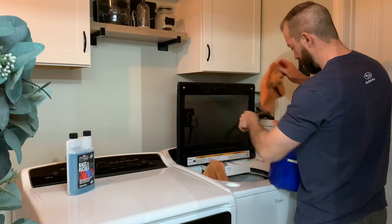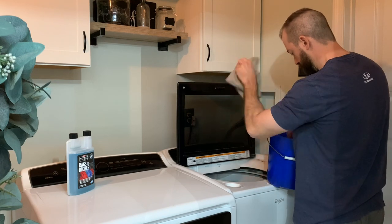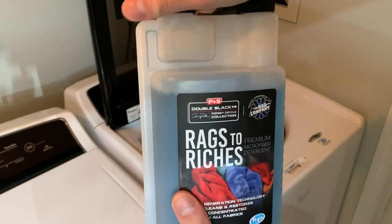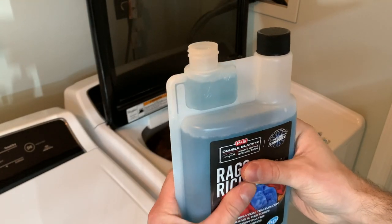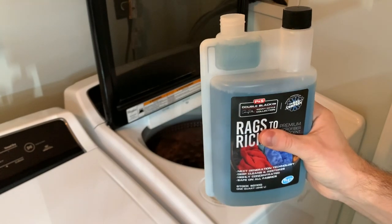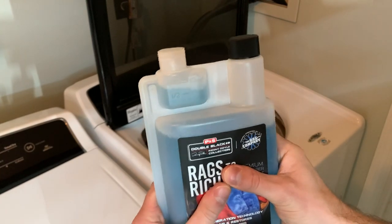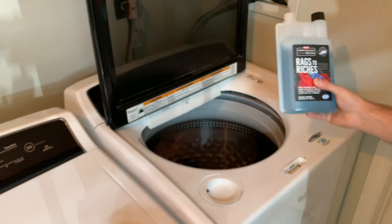Luckily the laundry room is right off the garage, so it's really simple. I'm just going to dump everything into the wash. Now I'm going to add an ounce of Rags to Riches — take off the top, squeeze it so it fills up. One ounce, and you just dump it right in. Then I usually do a little bit more, probably about half an ounce extra.